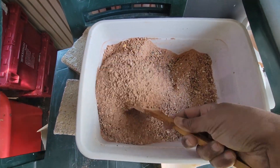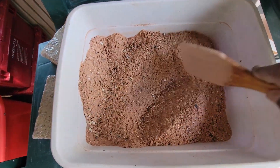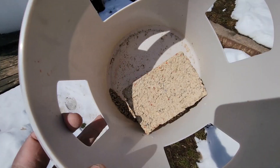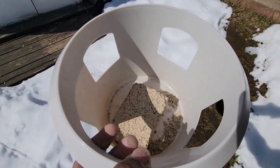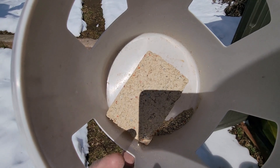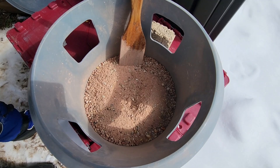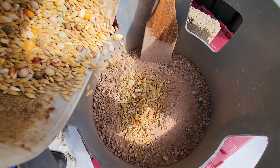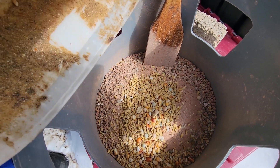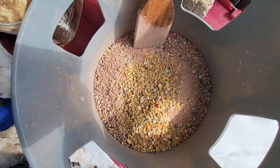I will mix all the grits. This one has the whole brick — I am just going to leave it as is. So I am going to mix this with the grit.